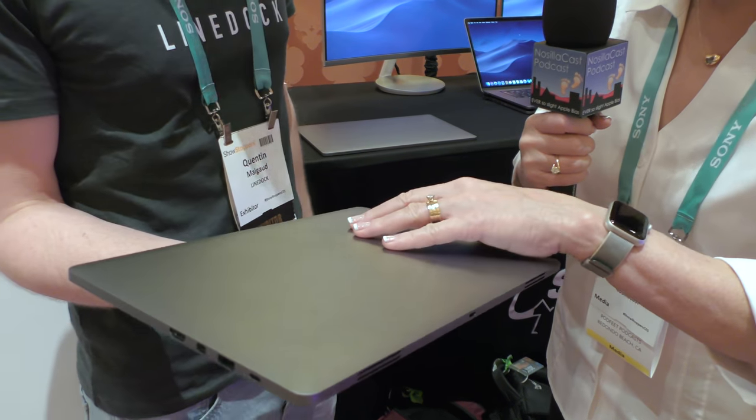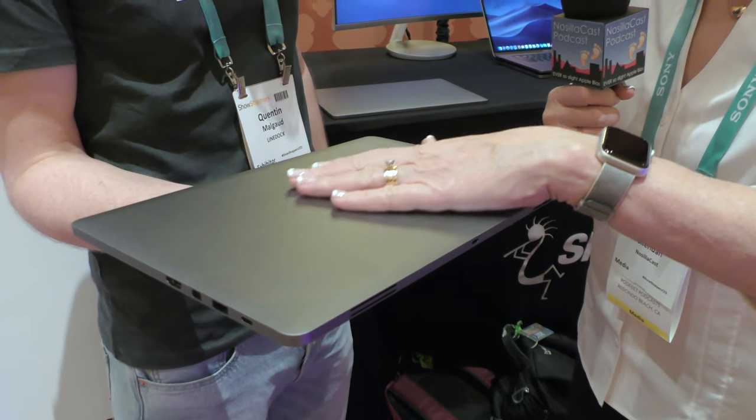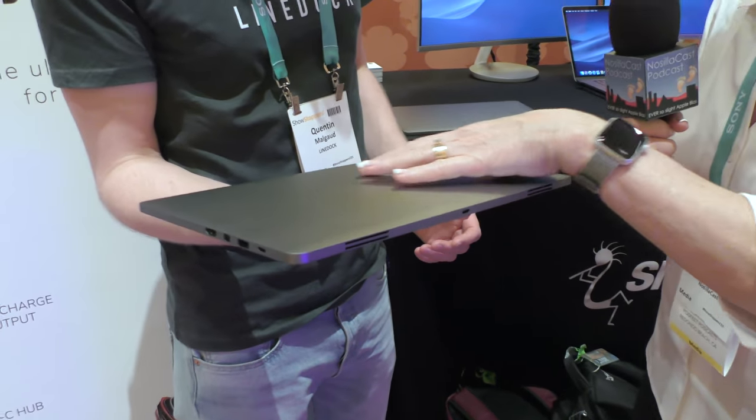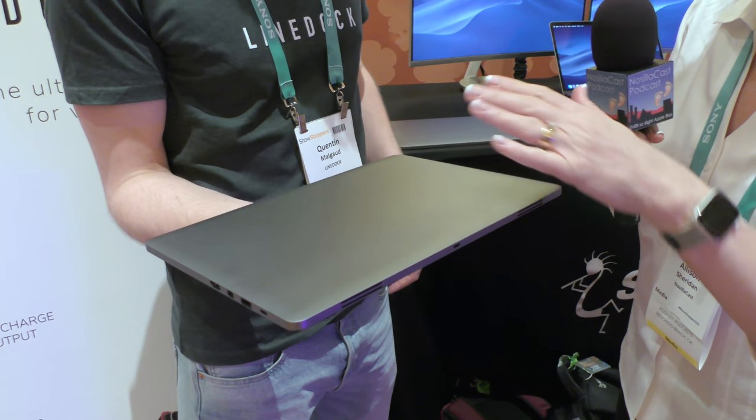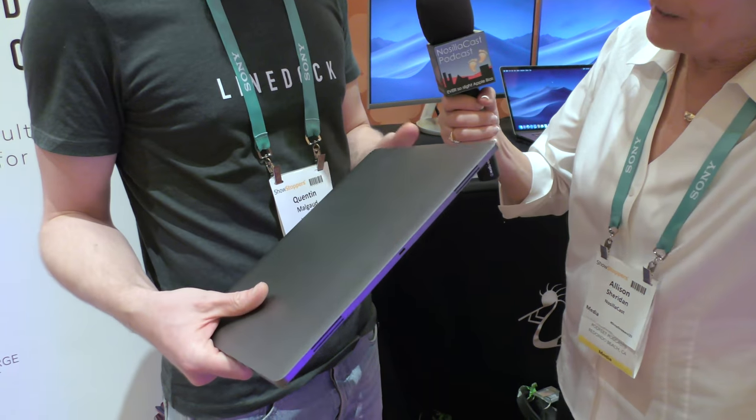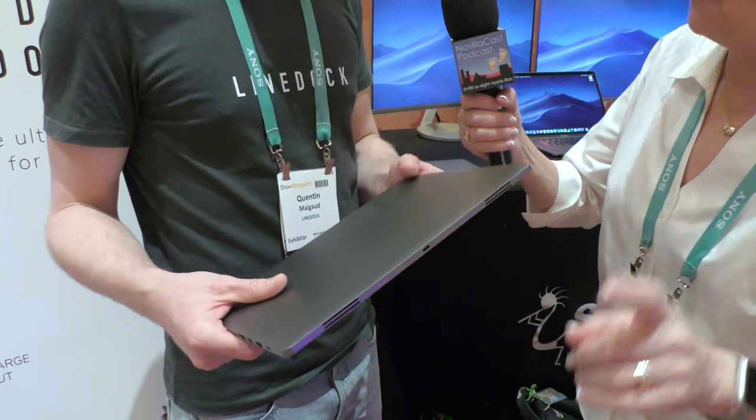It looks like he's holding a MacBook with no logo — very thin, same space gray, looks just like a MacBook. It's a flat 13-inch, very very thin device. So what does it have in it?